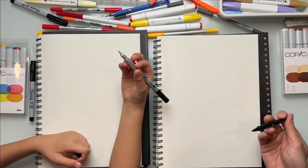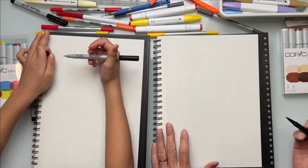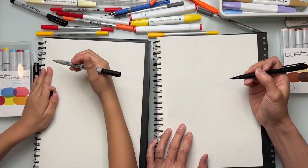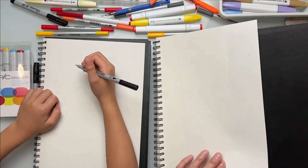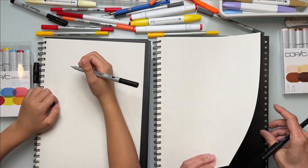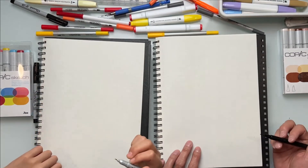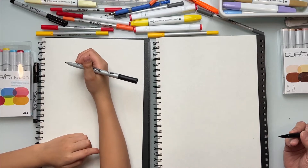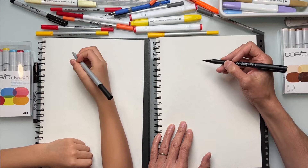You can use a sharpie, a black ink pen, a crayon, or pencil crayons — anything you want to draw with. We're going to be using an ink pen. All you need is a piece of paper. We've put a board behind it to protect the ink from going through. Just get another sheet of paper underneath to help protect. If we go too fast, pause the video.